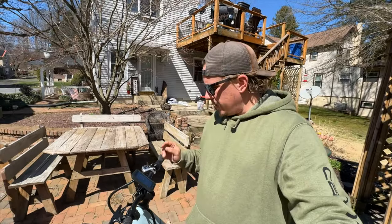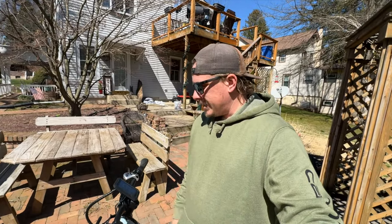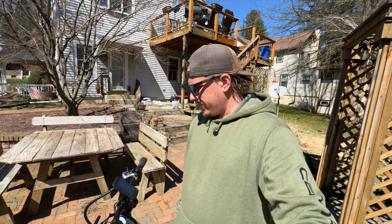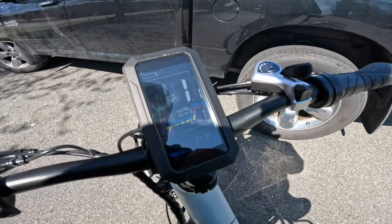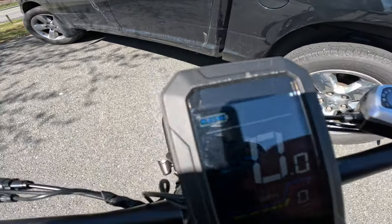Without further ado, let's go take this thing on the trail and see how we like it. All right, let's get started on this bad boy — full battery.